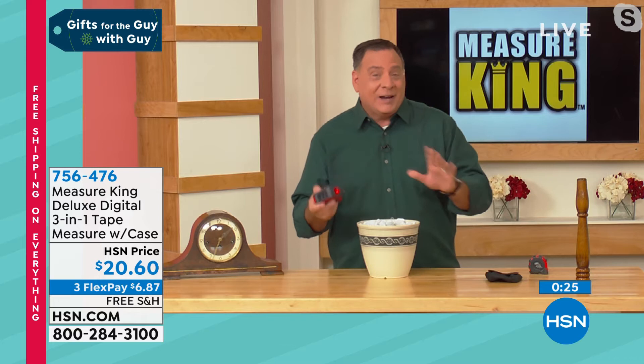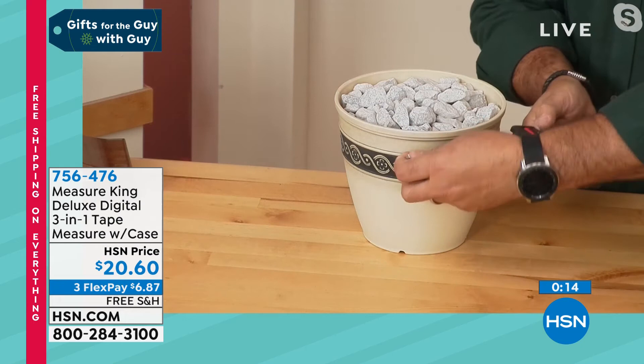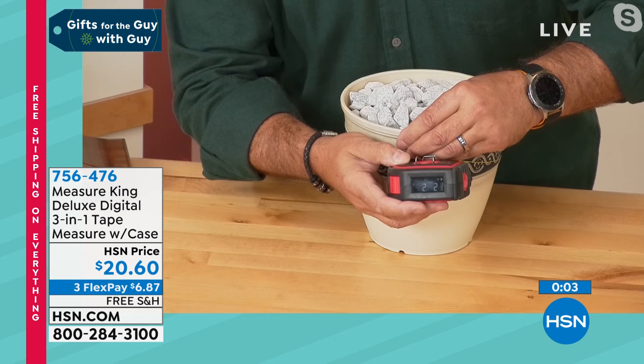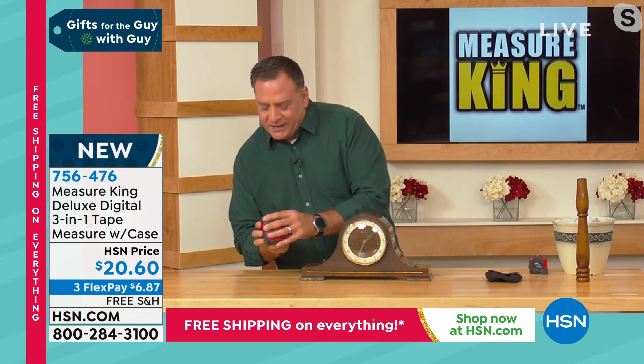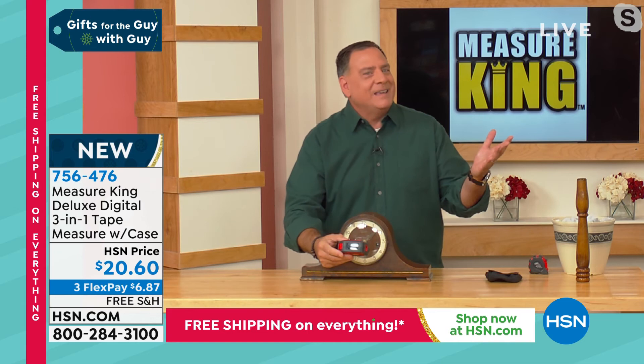You can absolutely use this to measure anything — because you do have the string, you do have the wheel, you do have the laser. I'm going to do one more string measurement. I'm measuring this flower pot — maybe you're a crafter and you want to do a project on it. I bring the string all the way around, boom, and it's giving us that exact measurement — two feet and some change. And what if I took this clock and wanted to know what the surface circumference is? I get to the wheel function, press the measure button, and drag it all the way around. One foot, eleven inches.